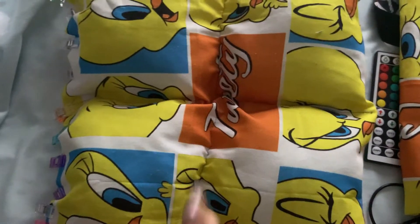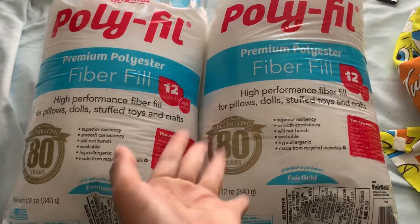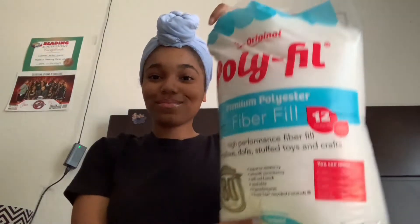I finished one of the pieces but realized I ran out of polyfill, so I had to buy some more. Six days later, I finally got some more polyfill — I got two bags just in case I ran out again, and there's me being excited about it.